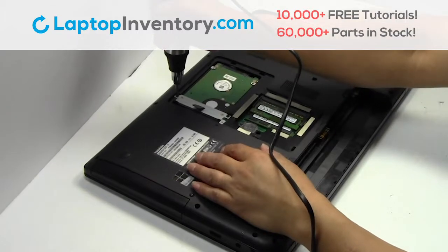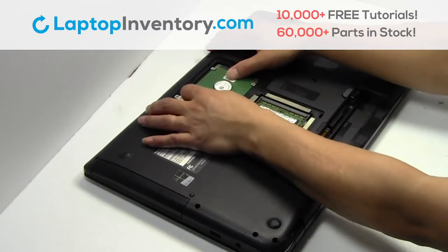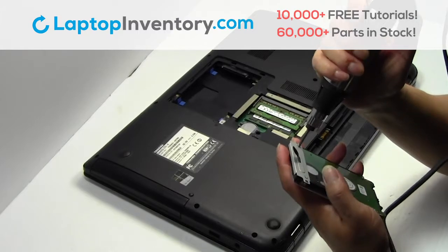Remove the screws. Gently pry out the hard drive. Remove the screws.